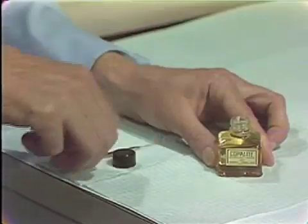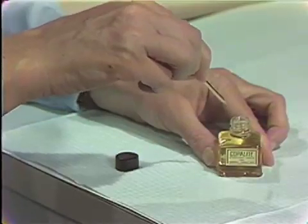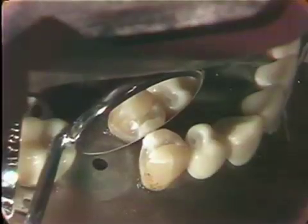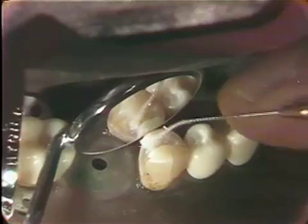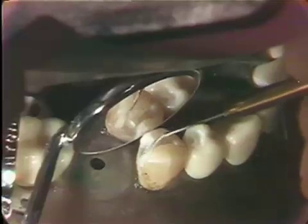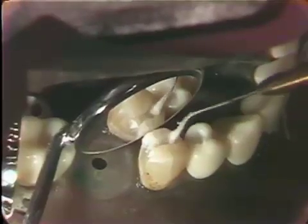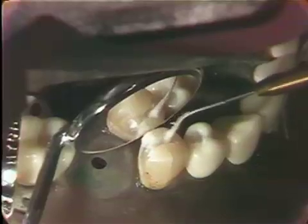This is followed by an application about 30 seconds later of Copalite, a cavity varnish. This is placed on the tooth, over the Cavitec and on the cavosurface margins of the tooth, as you will notice here. We use a root canal file that is bent for the angle we wish, with a bit of cotton attached to it for the application.